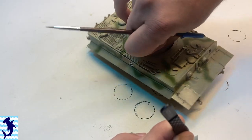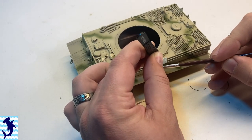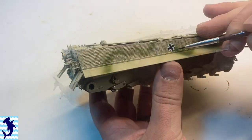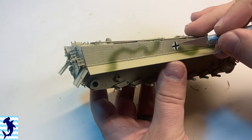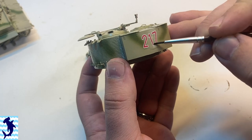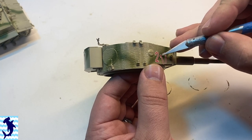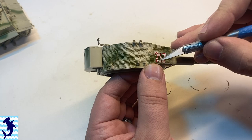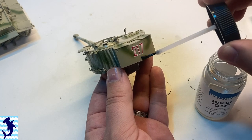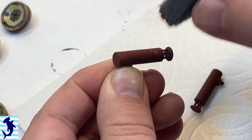Then we add decals. I've actually been noticing lately on Instagram that a lot of people are doing their pin washes and panel washes before doing decals. I find that interesting — it's not wrong because they still turn out good-looking models. I just find it interesting because I want to be able to do all of my weathering, whether it's a pin wash or whatever, over the decal, so the decals get weathered along with the rest of the vehicle. I'd be curious to know: do you weather over the decals, or do a lot of your weathering first and then decals over it?